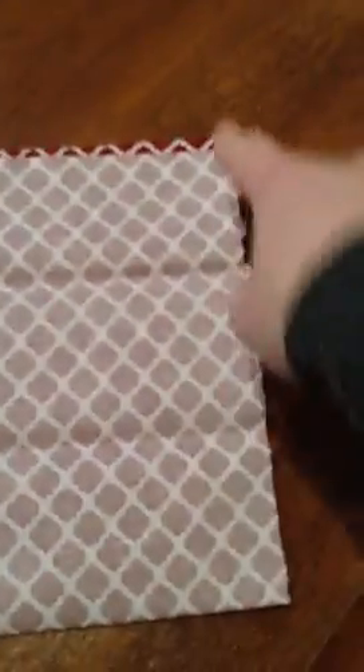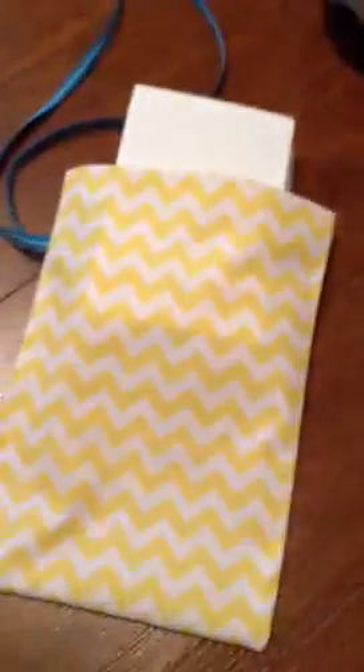Once I have that, I simply fold it in half, I stitch up my sides — not the top — side here, side here, I have a little piece of ribbon, and voila!